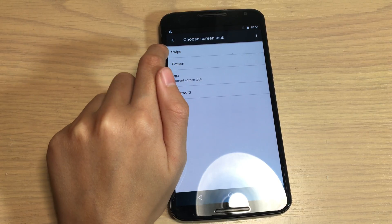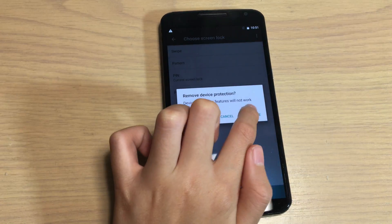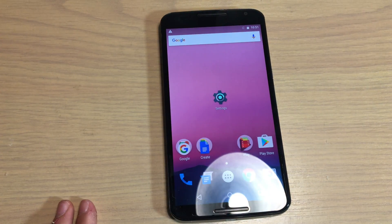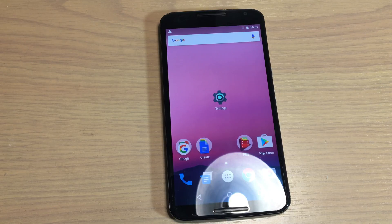If you want to turn it off, just press Yes, Remove, and there you go. Thank you for watching this video and please subscribe for more videos. Thank you.